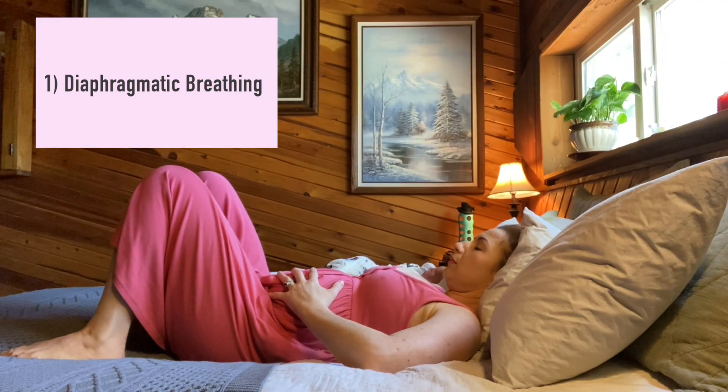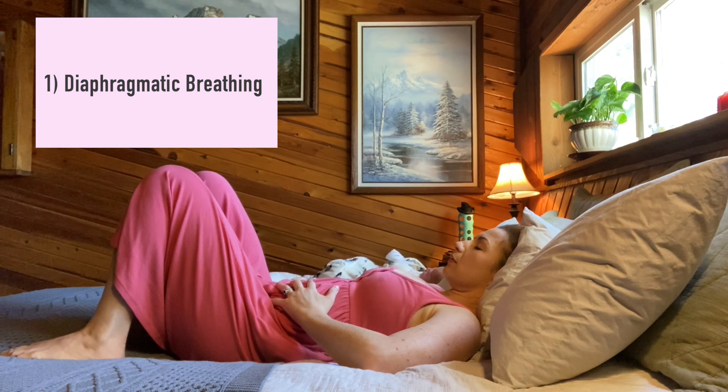Here are six exercises that the newly postpartum mother can do from bed to help restore pelvic floor and core integrity and strength. Number one: diaphragmatic breathing, activating the pelvic floor and transversus abdominis. Inhale and relax the pelvic floor.